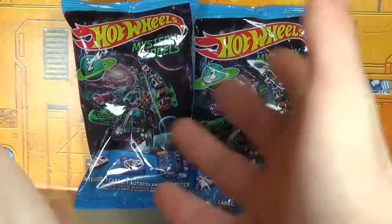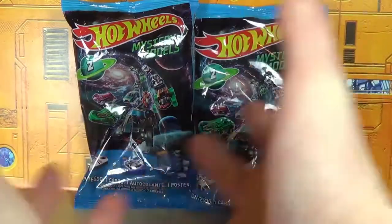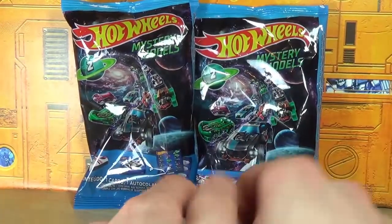I collected the first wave and I want to collect the second wave — I'm not sure if I'll do it, but we'll have to wait and see. With that said, let's go ahead and take a look at what's in these bags.